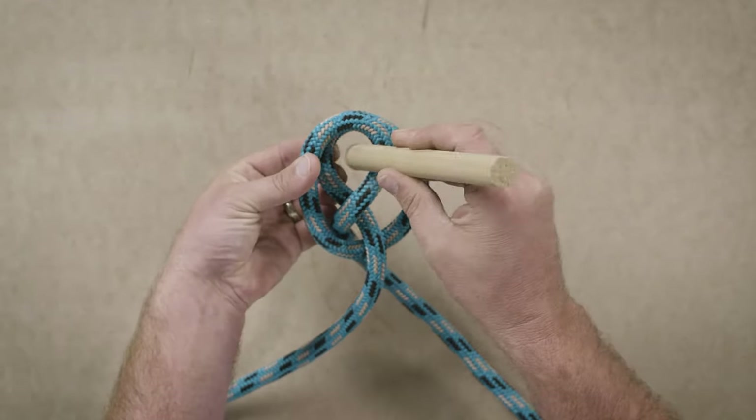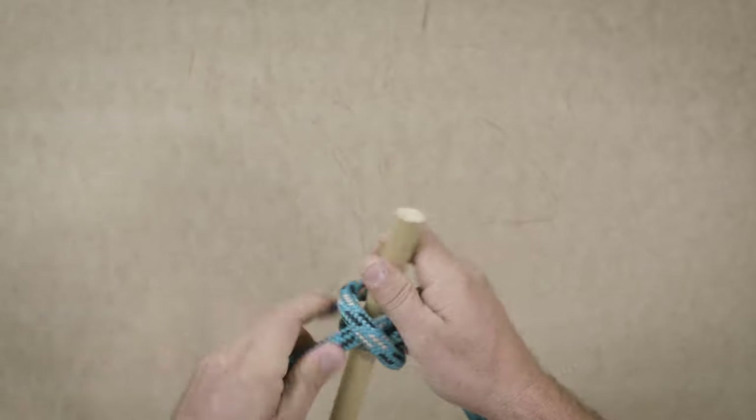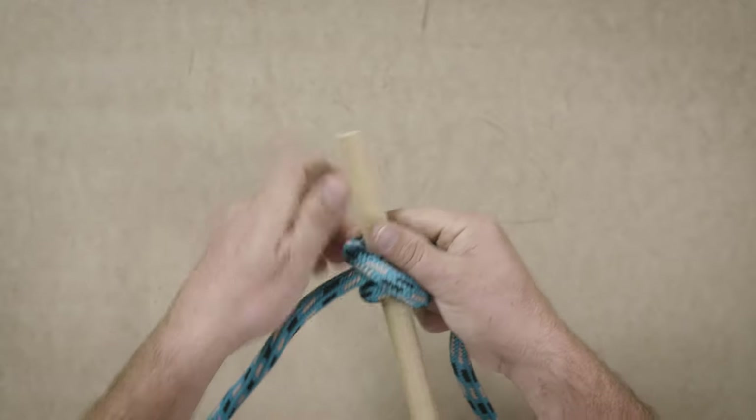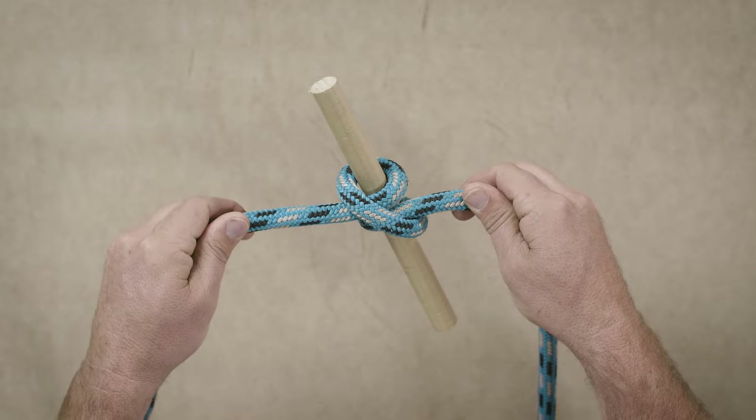Now you're going to place your object inside and tie, dress, and set your knot. Take the time to load that knot up and set it. Now this is ready to go up to the climber.